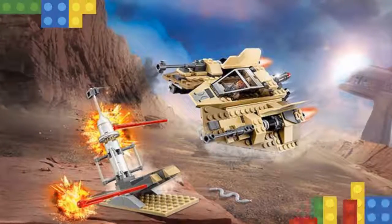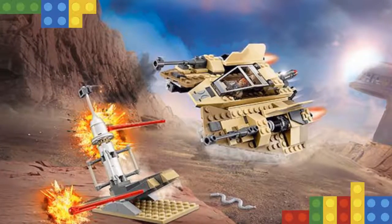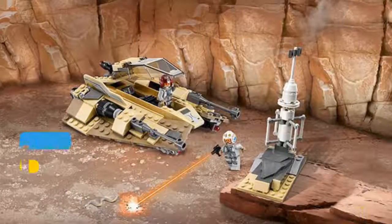There's also a toppling moisture vaporator, which any budding sand speeder pilot will love to use for target practice. This LEGO Star Wars toy includes 2 minifigures.